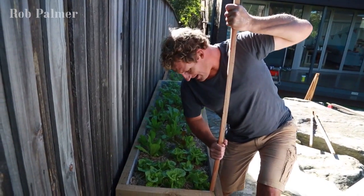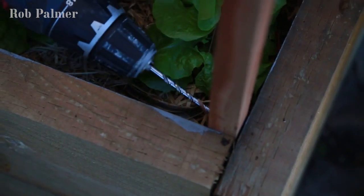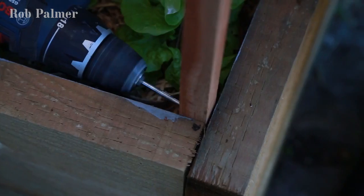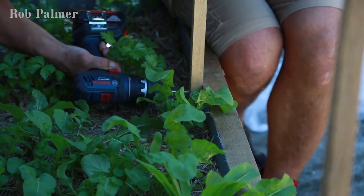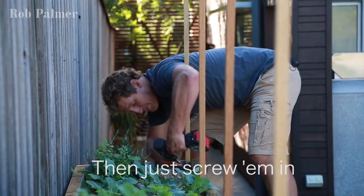You may not even need to hammer them down — garden bed material is usually pretty soft. Because the steaks are made of hardwood and they're skinny, you want to pre-drill them before you screw so they don't split. Then just screw in.